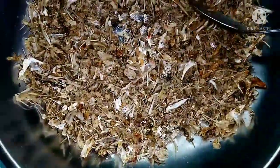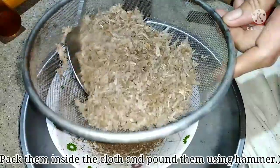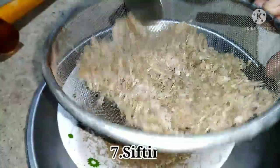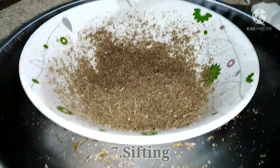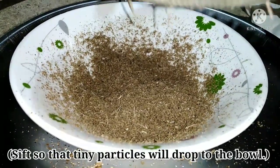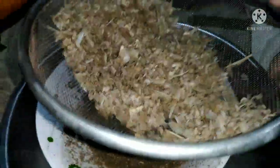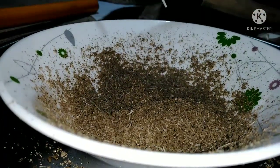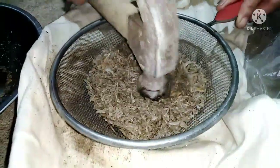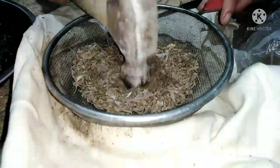And then the next step is pounding. Pound them inside a cloth and pound with the use of a hammer, since when I tried using a mortar and pestle, it didn't work out well. Followed by sifting — sift so that tiny particles will drop to the mixing bowl. And then repeat the process, pounding and sifting it over again.